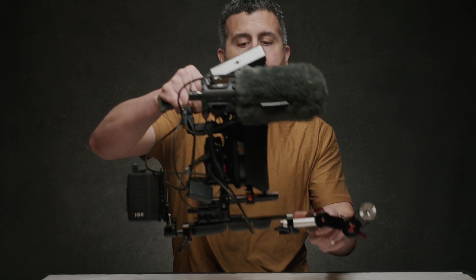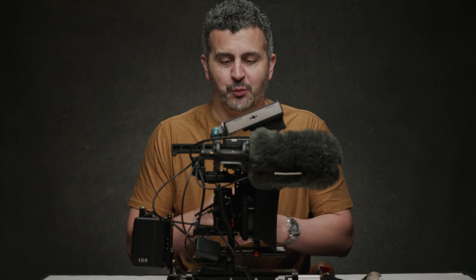Hey everybody, Dustin Schmidt back here again today. I've got something kind of fun today, or it could be maybe one of the dumbest things I've put together. Either way I hope it's going to be entertaining. I put together a new cinema camera — the Fuji X100V. Why would anyone do this? I don't know, but I thought it could be fun. This is more of a creative exercise than anything I would recommend someone actually goes out and does.